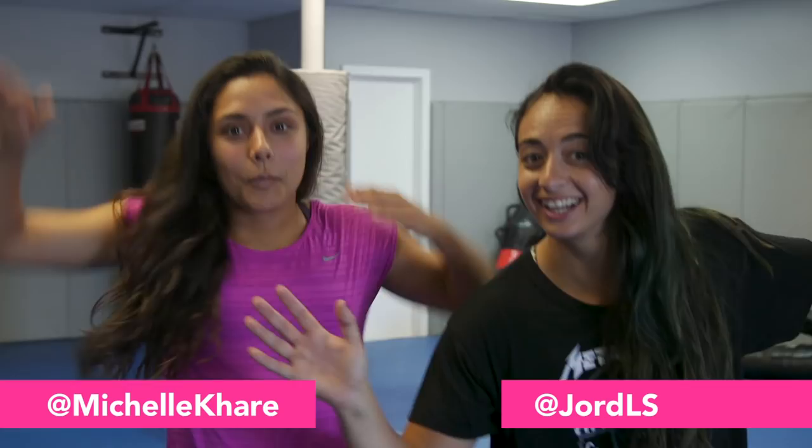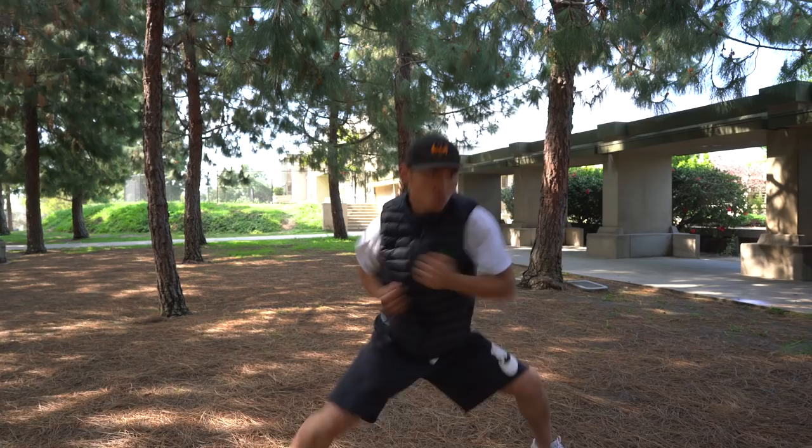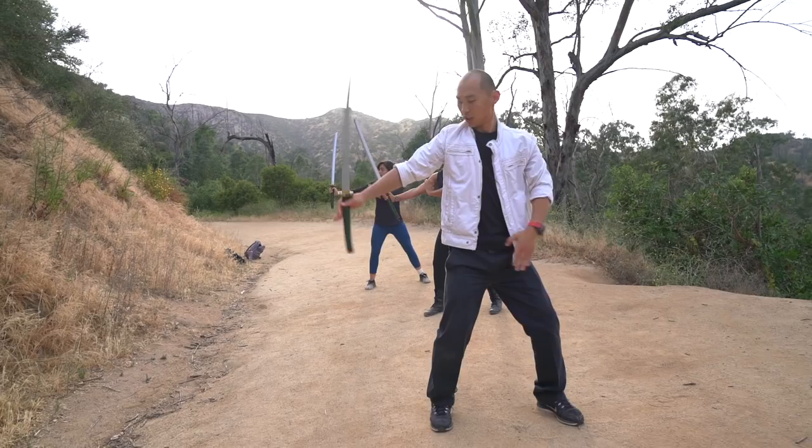I decided to bring along a friend. I'm so excited to be training with you again. So we're going to be training with Shane Yan, who was the stunt coordinator on Marvel's Iron Fist, and is a Kung Fu and Wushu master. He's amazing.